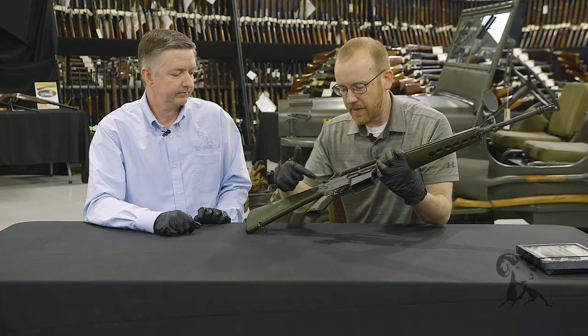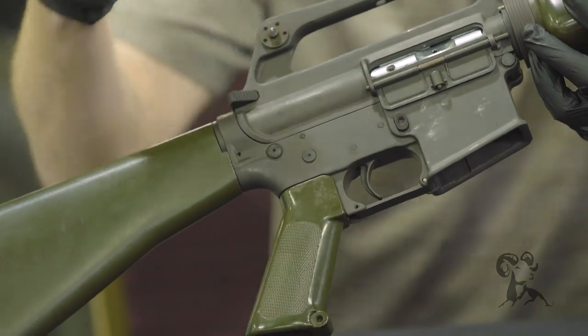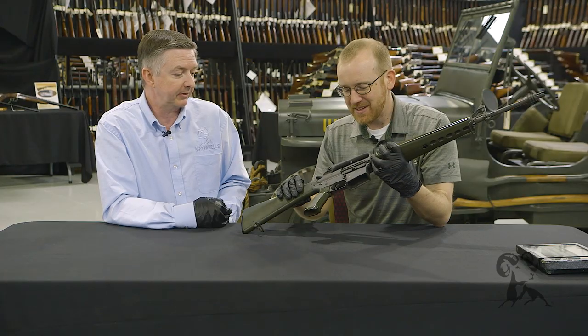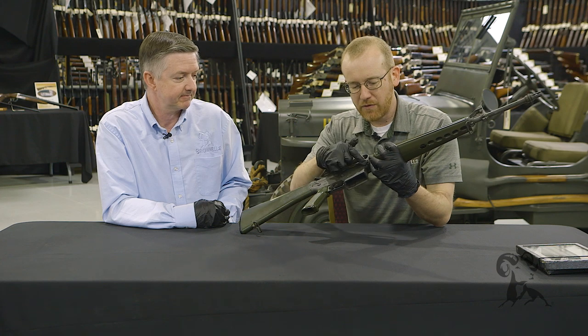Over here you've got your rear takedown pin and your safety selector — both have a little dent in them that was later removed. I'm not sure why they put that in there, but simplifying the process, you apparently don't need it for the gun to function.